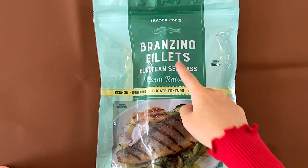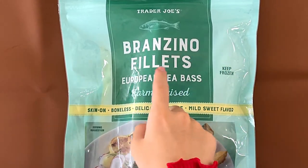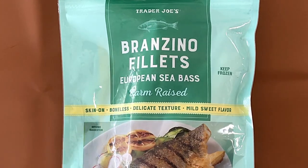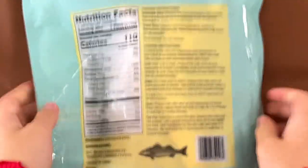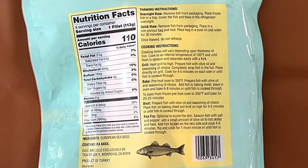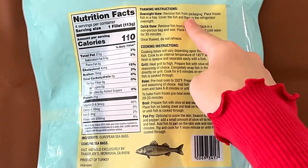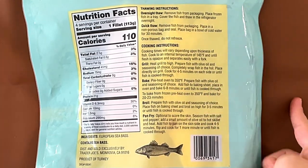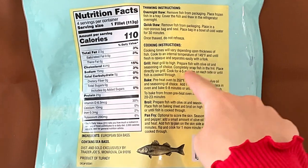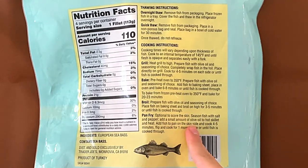today I'll be reviewing Trader Joe's Branzino Filets European Sea Bass, Farm-raised, Skin-on, boneless, delicate texture and mild sweet flavor. Nutrition facts and ingredients: it contains sea bass, product of Turkey. Thaw instructions: overnight thaw or quick thaw — we didn't even thaw it. Cooking instructions: bake, broil, or pan fry.